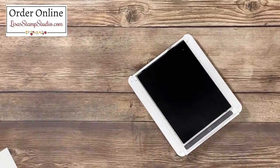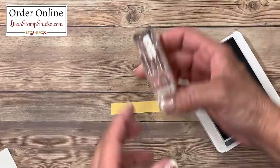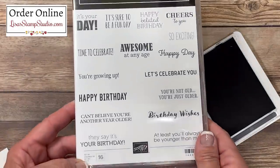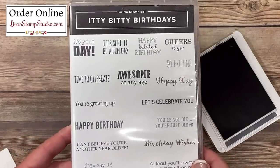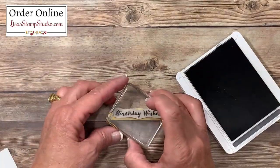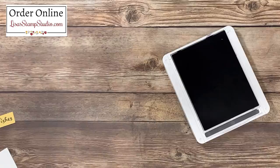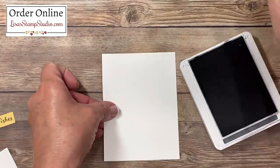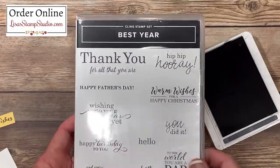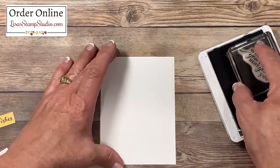Now while we have the Basic Gray ink pad out, I've cut a very small piece of So Saffron cardstock — this is going to house the greeting for the outside of my card, which I chose as Birthday Wishes. This comes from the Itty Bitty Birthdays stamp set, which has lots of greetings appropriate for all different ages, both for the outside and the inside of your cards. I'll ink that up and stamp it here in the center. I'm going to move that off to the side. I've also cut a piece of Whisper White cardstock for the inside of the card and pulled a greeting from a different stamp set called Best Year, which also has greetings for Thank You, Christmas, and other occasions. I'll ink that up and stamp it near the top.